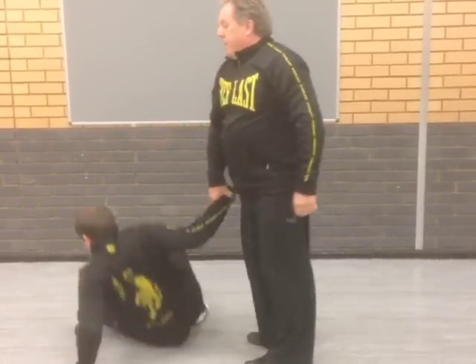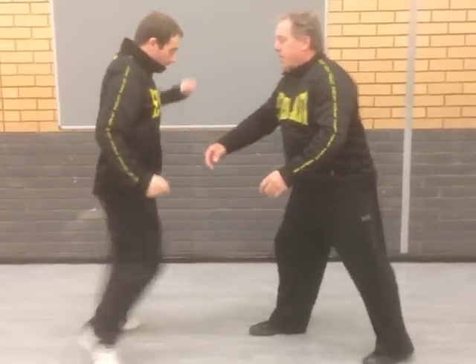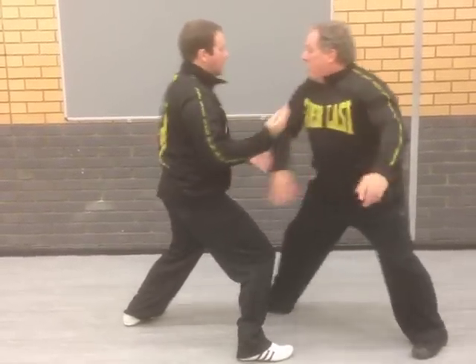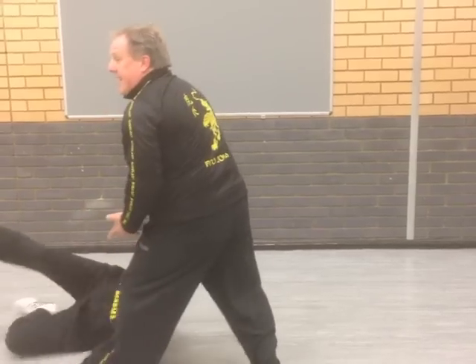I can come back together. That starts giving you the entry point. So with the footwork, you can come round, you can also step, boom, and take.